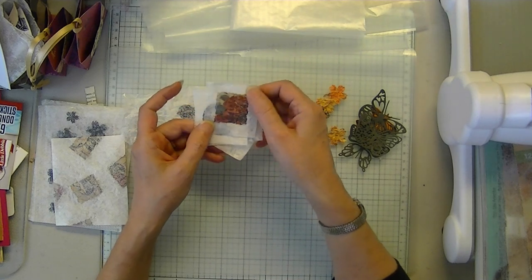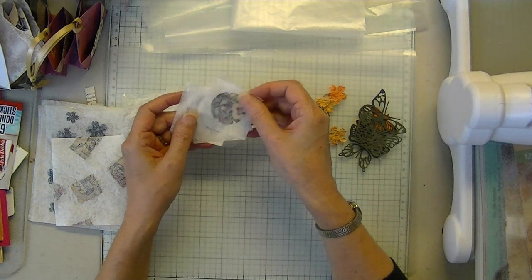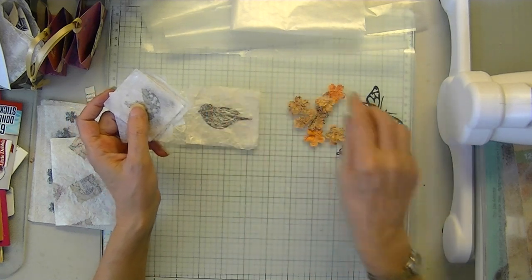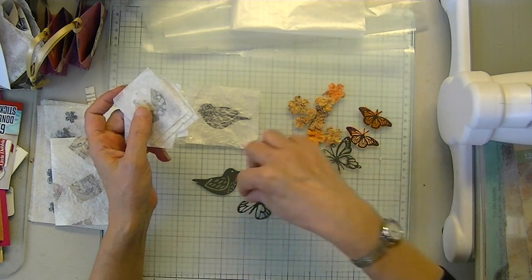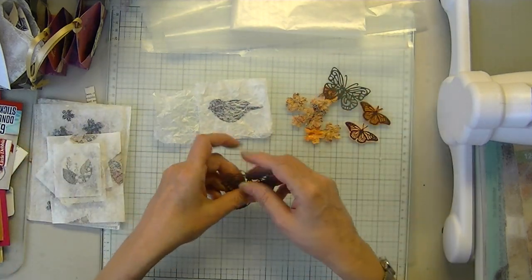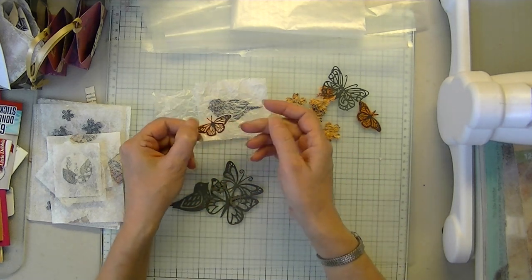In my humble opinion, I think what is probably going to show up better — especially when you have an image — is probably something like a silhouette. So I got some of my die cuts: butterflies, bird. I'm going to use those today. Or even something like these — stamped, fussy-cut butterflies.